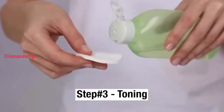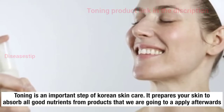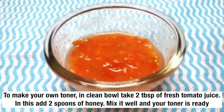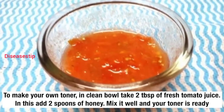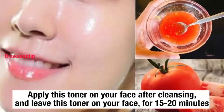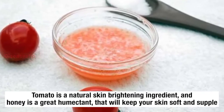Step number 3: Toning. Toning is an important step of Korean skin care. It prepares your skin to absorb all the good nutrients from the products we are going to apply afterwards. To make your own toner, in a clean bowl take 2 tablespoons of fresh tomato juice and add 2 spoons of honey. Mix it well and your toner is ready. Apply this toner on your face after cleansing and leave it on for 15 to 20 minutes. Tomato is a natural skin brightening ingredient, and honey is a great humectant that will keep your skin soft and supple.